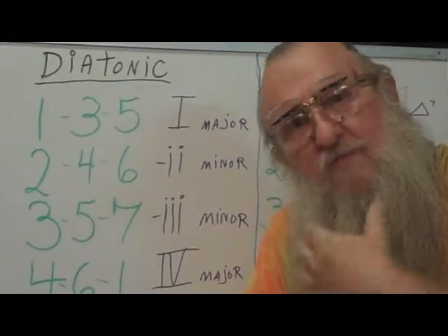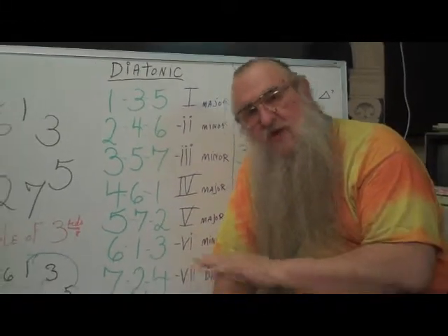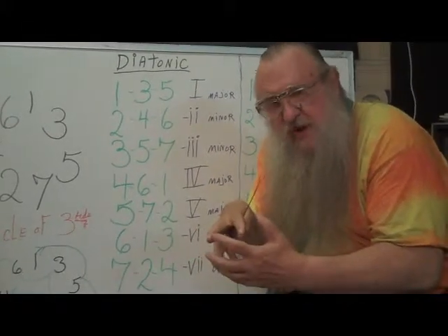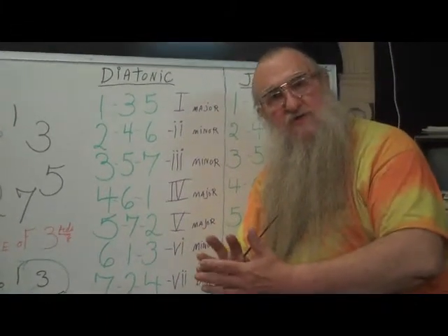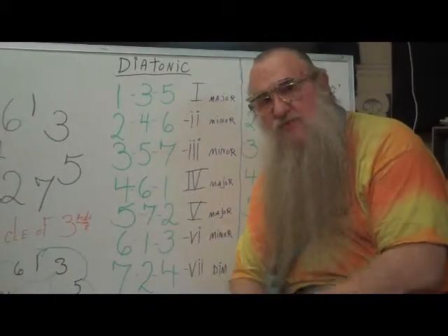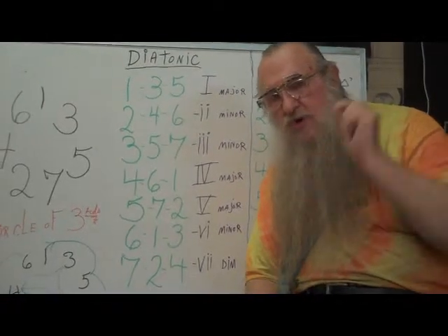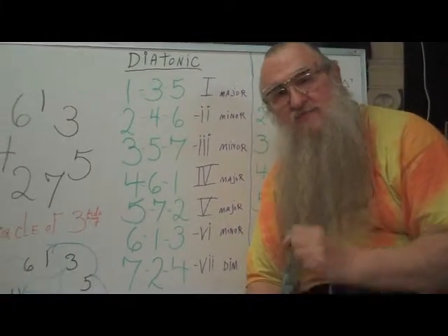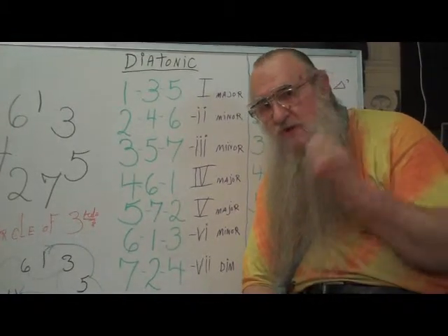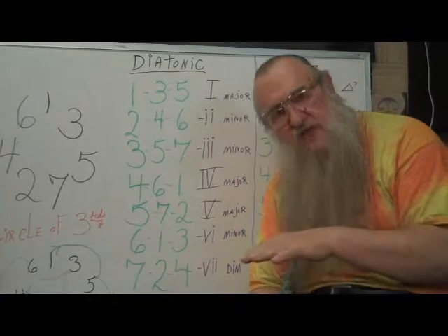Now in chords there are major chords and minor chords. Major chords are bright, marching chords. Minor chords are sad, bluesy chords. There are also diminished chords, which are like a double minor — very cramped down. And there's an augmented chord in which the major is expanded. But those don't come up very much and we'll talk about those a little bit later on.